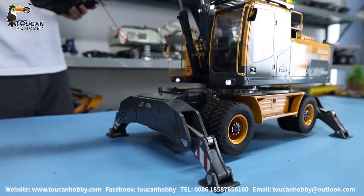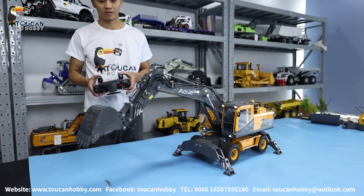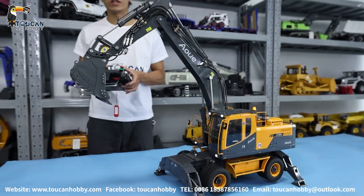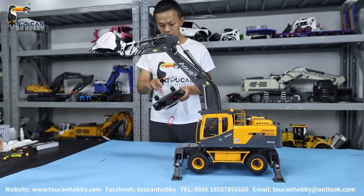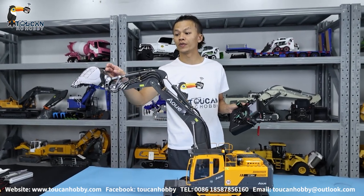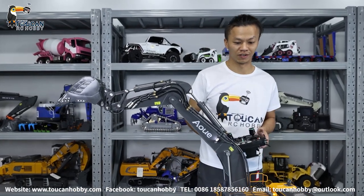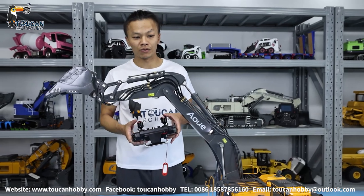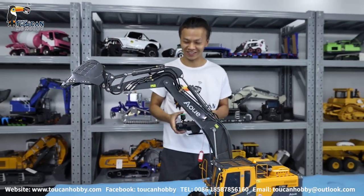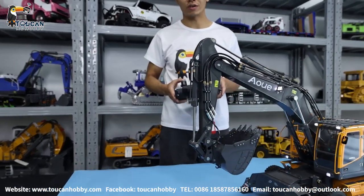Now we will operate the arm and bucket. Let's see how smooth it is. If you want to operate well, the radio curve settings are very important — it's a curve for controlling the opening of the valve and how much oil can flow to the cylinder, which controls the speed. If you open too much and move just a little, it's already moving quickly and not easy to control. With adjusted settings, at the beginning it moves slowly, making it more easy to control and more elegant.